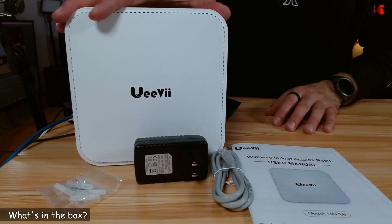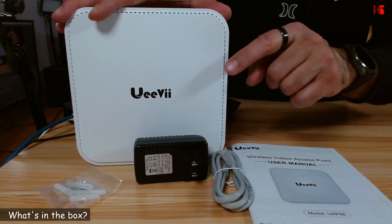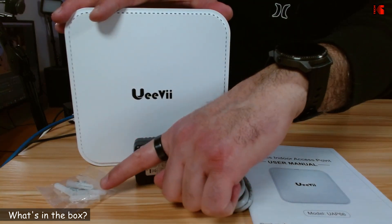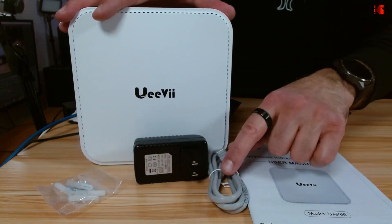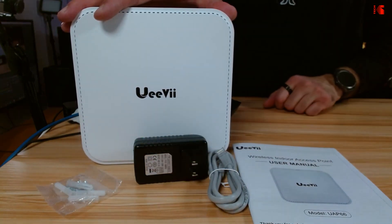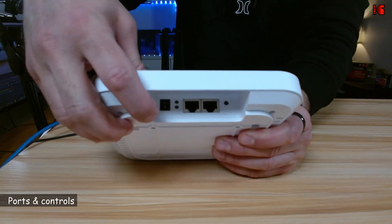Let me start by showing you what comes in the box. You have the access point, a power adapter, some screws in case you want to install it on the wall or on the ceiling, an ethernet cable, and the manual.